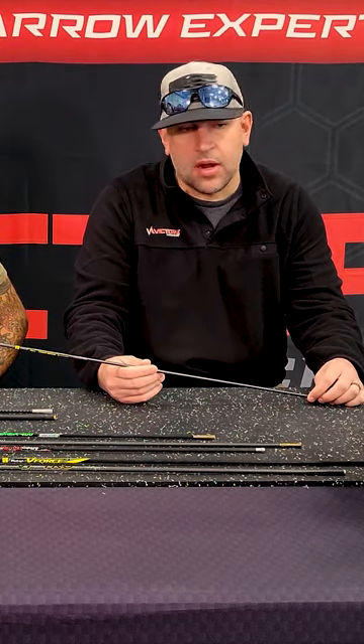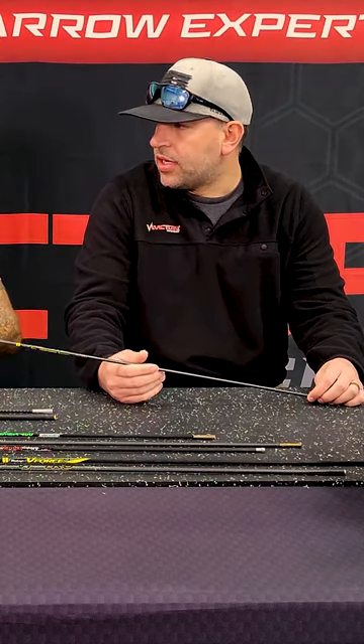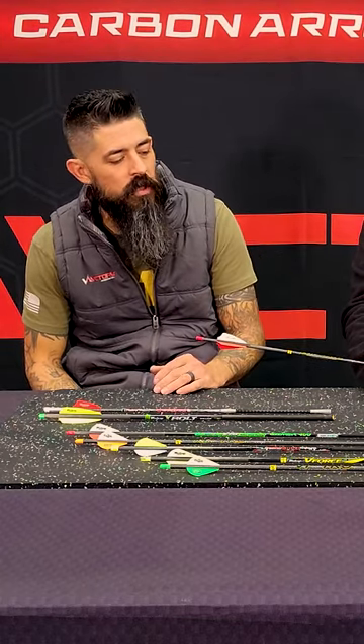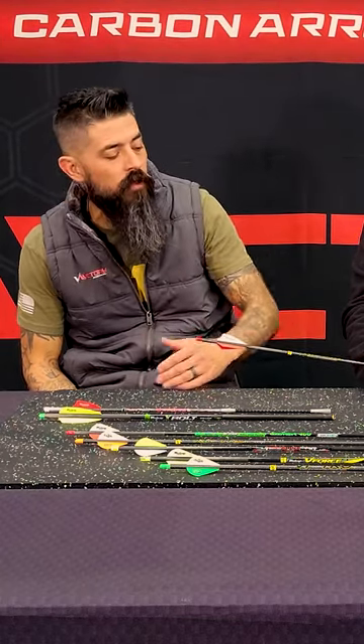Even if we are taking 10, 15, 20 yard shots on turkeys typically — typically your turkey shot isn't going to be a 60 yard shot. You're looking at that close, inside of 35 yards type thing.